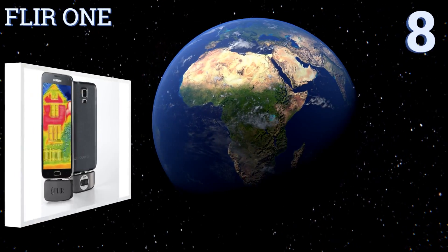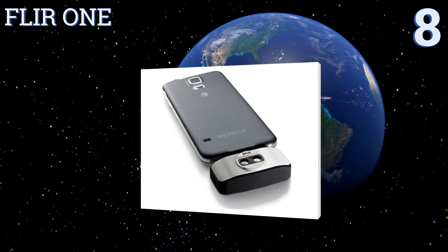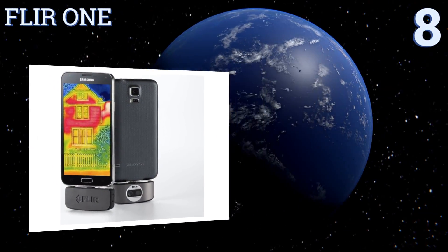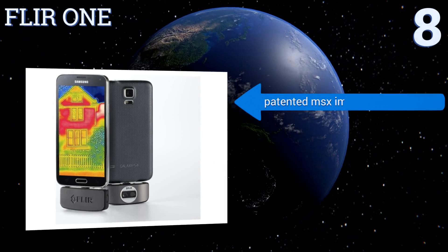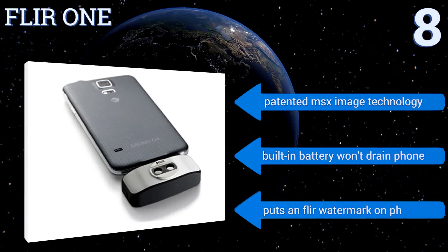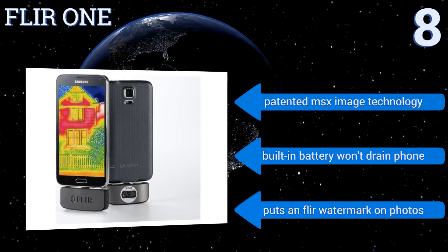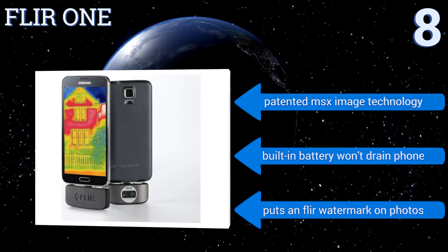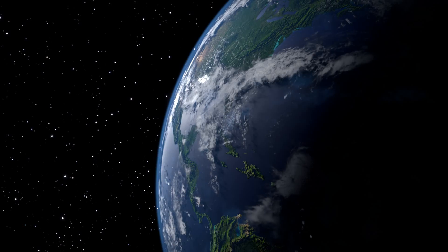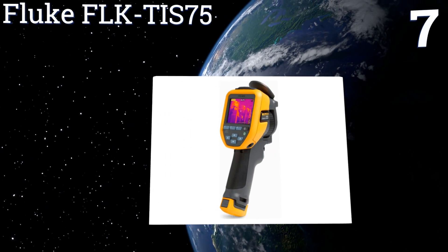Starting off our list at number eight, perfect for the homeowner who wants to find insulation problems or perform other household diagnostics, the FLIR1 is available in iOS and Android compatible models so you can capture and share pictures. It blends thermal and visible spectrum for greater detail, features patented MSX image technology, and a built-in battery that won't drain your phone. However, it puts an FLIR watermark on all photos.